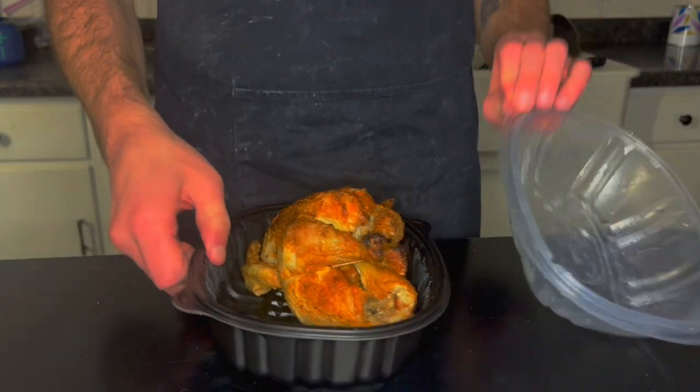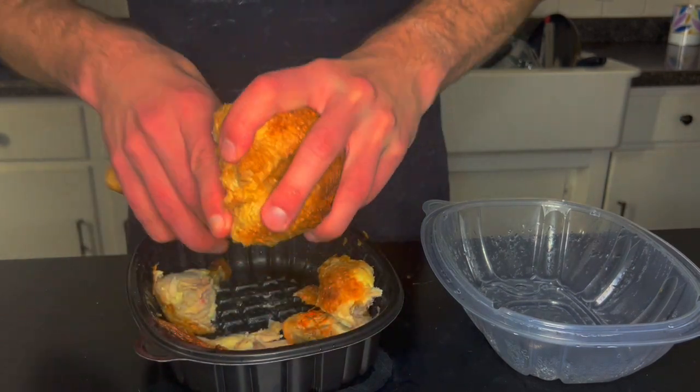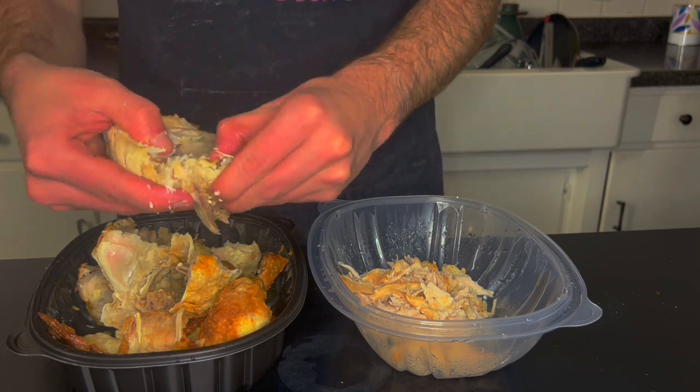On today's episode, the first in a series, we are going to be using the leftover rotisserie chicken. As far as leftovers go, rotisserie chicken is a wonderfully useful base. It just might be the best.